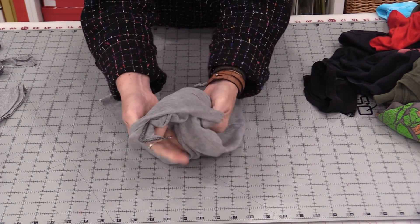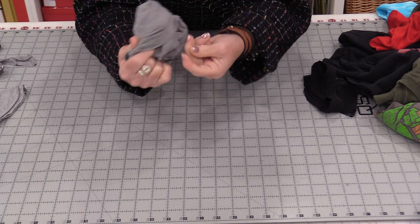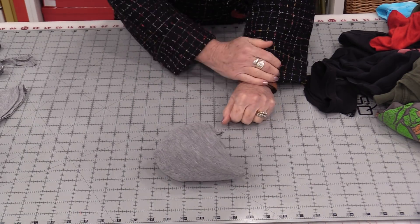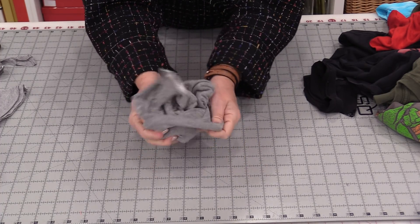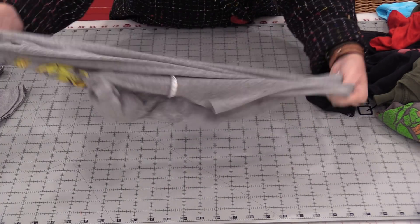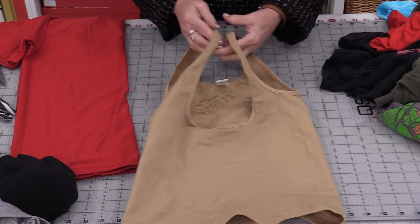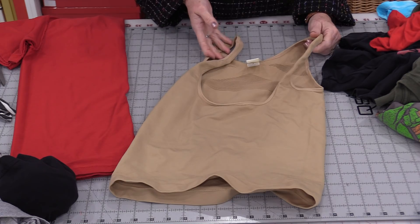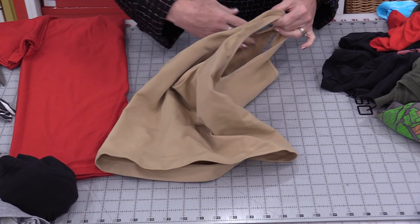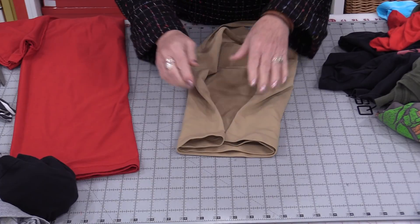We can now take that entire t-shirt and put it right inside of that sleeve, so the t-shirt bag is now inside of that sleeve. Pop it open and we can turn that right side out — and the bag's ready to go. If you have a tank top, you might not need to do any cutting at the top. If it's stretchy enough to go around your shoulder, all you will need to do is finish off the bottom.